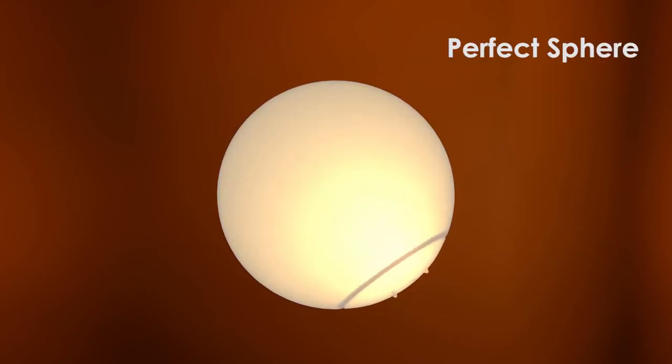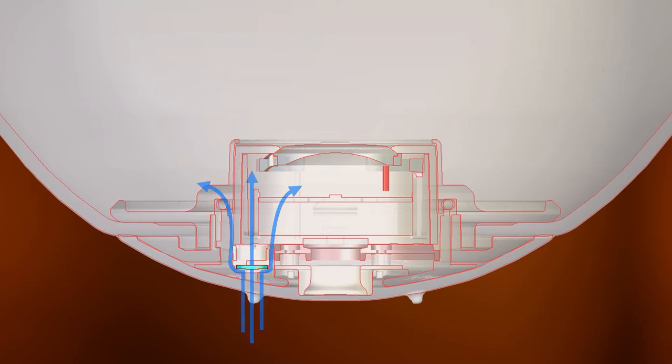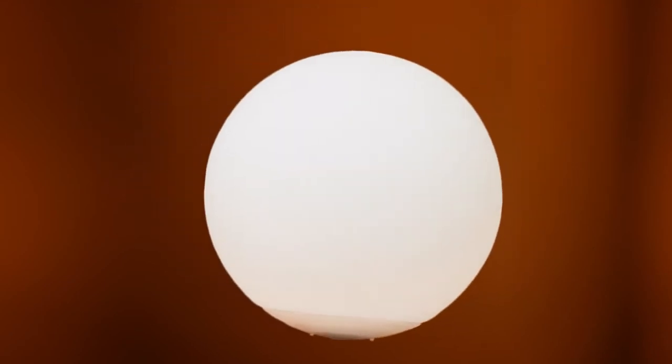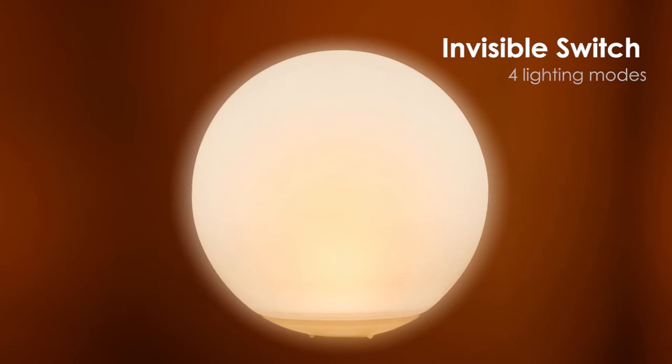No strings attached. It's a perfect sphere even at the base. The unique valve structure allows it to self-inflate automatically, keeping the air pressure inside and maintaining the bounce. The three-point design subtly creates a balance in the ball. This is where the invisible switch is located. Press once to switch between four modes of lighting.